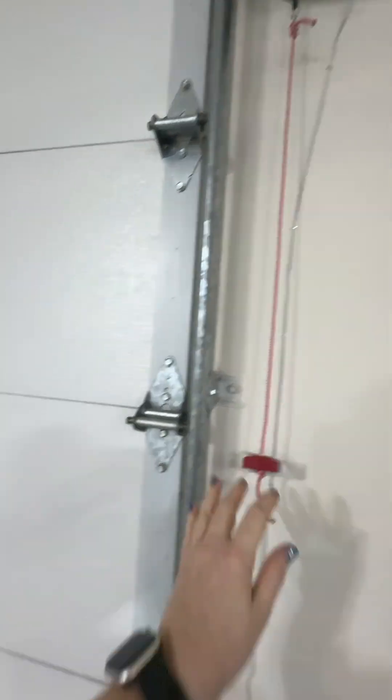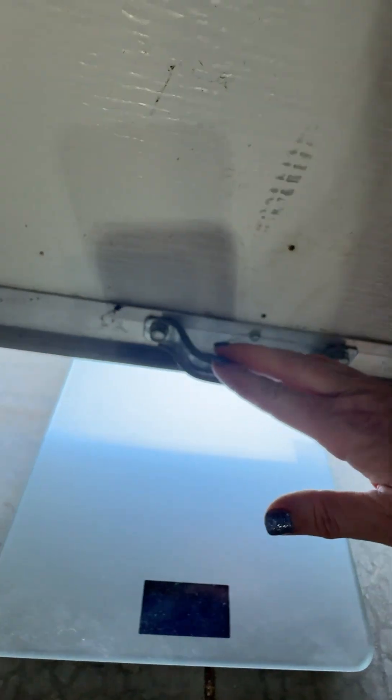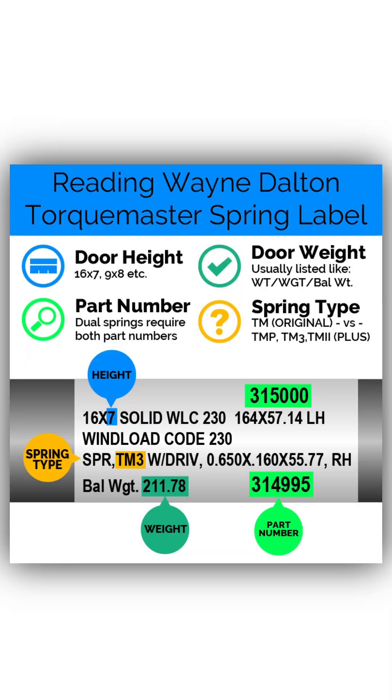Step 3: Measure door weight. If your spring is broken, lift the door slightly and slide a bathroom scale under the center. Make sure the full weight is on the scale — both cables should be slack. If there's still tension, the reading won't be accurate. Can't weigh it? Look for a yellow or white label on the spring tube; it often lists the exact door weight there.